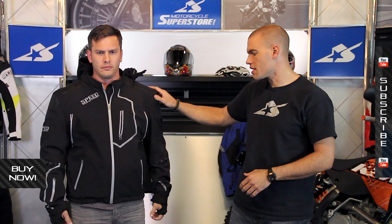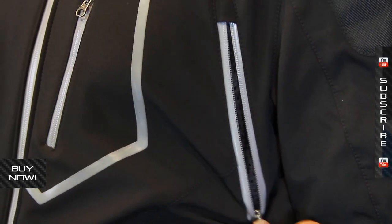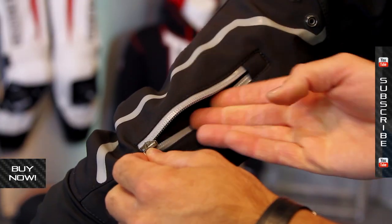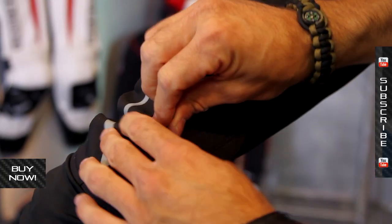Now on the front of the jacket you can see here's that vent we talked about on the intake side — one in each armpit. Storage on this jacket includes standard pockets down low, one on the chest, and the sleeve actually has one on the arm as well. A little bit more storage and it adds to that cool modern look.